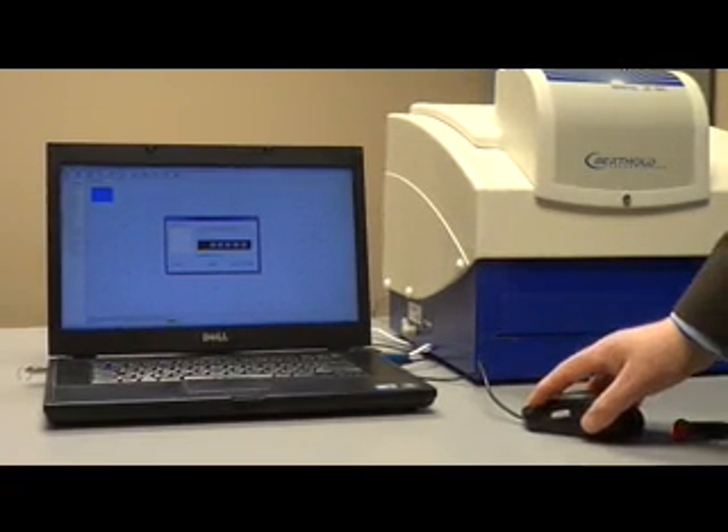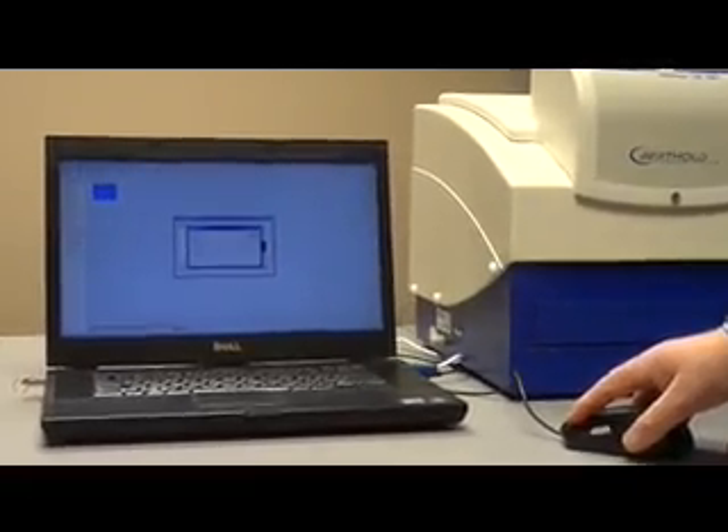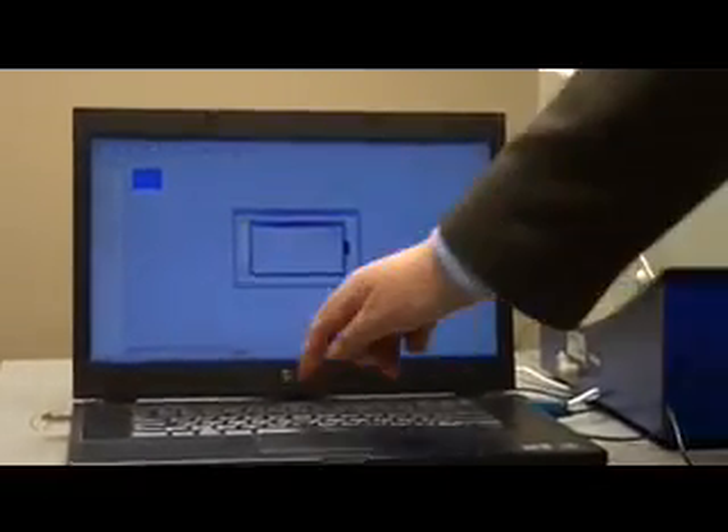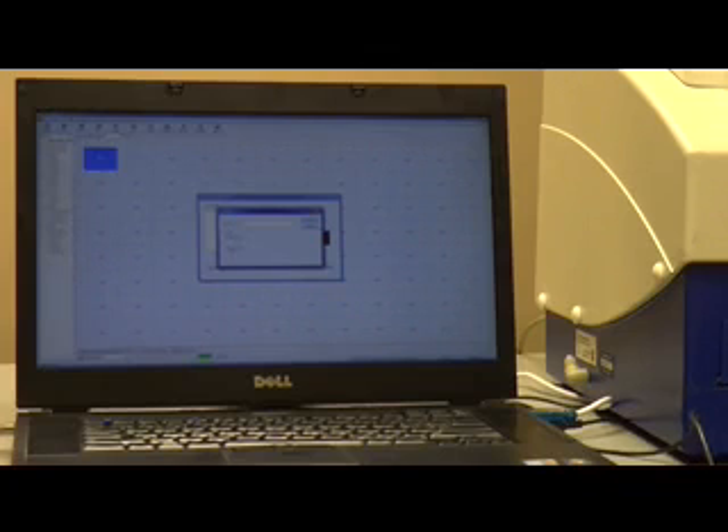Now we have to add a filter. Here we can name it — I'm going to name it 485 nanometer. If you want to use it for fluorescence, click Fluorescence. Or if this was an absorbance filter, you can also click Absorbance. Then click OK.